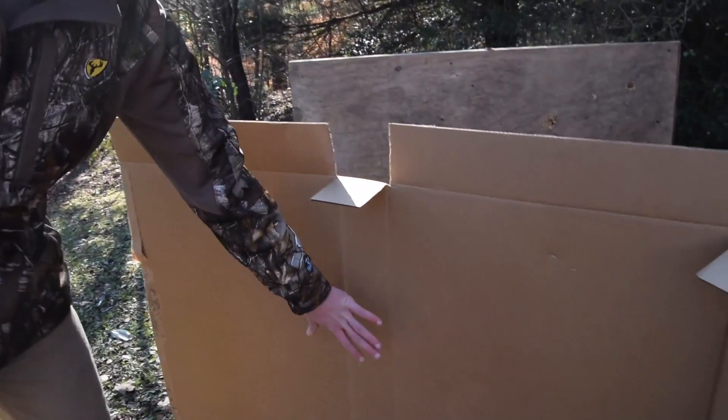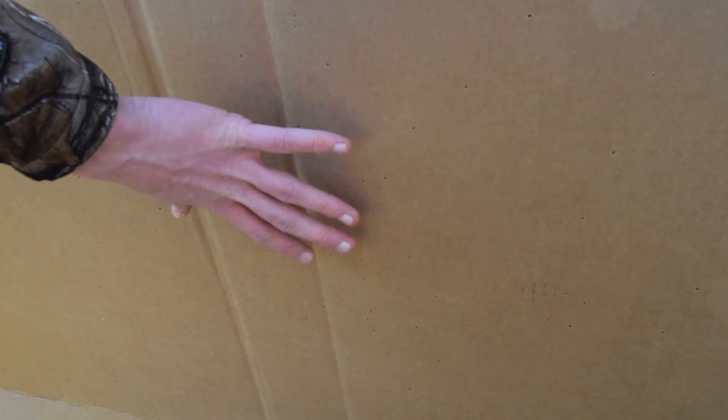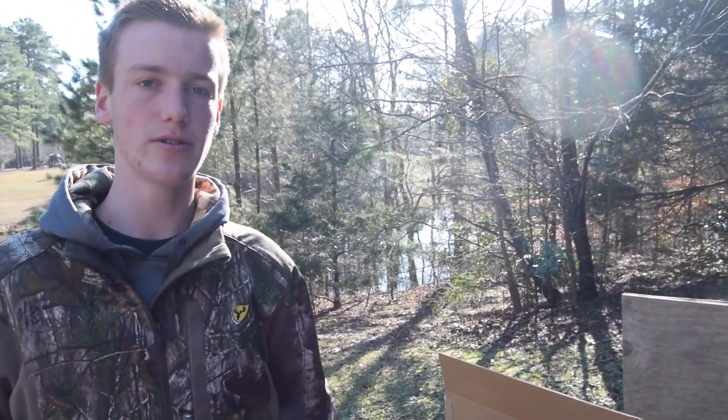You can see I was aiming for basically the middle of the cardboard. It's pretty well concentrated in the center — I'm pretty impressed that worked out well. It did spread around the entire cardboard; you can see some up top, some to the edge, and some all the way at the bottom. So it spread a lot over the entire piece of cardboard, but it was concentrated at the center. That was the improved cylinder choke.